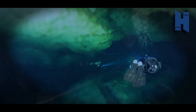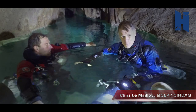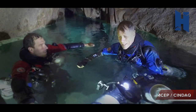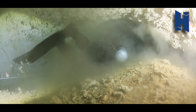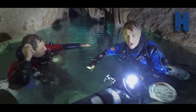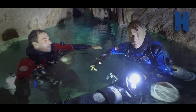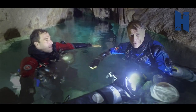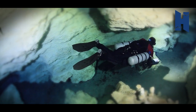We just surfaced here after a 90-minute swim and scootering through the most beautiful cave here in Mexico, and we're trying to continue on with the dive and exploration on this side. So this is a great opportunity for us, halfway through, to speak five minutes about the new Halcyon sidemount harness.